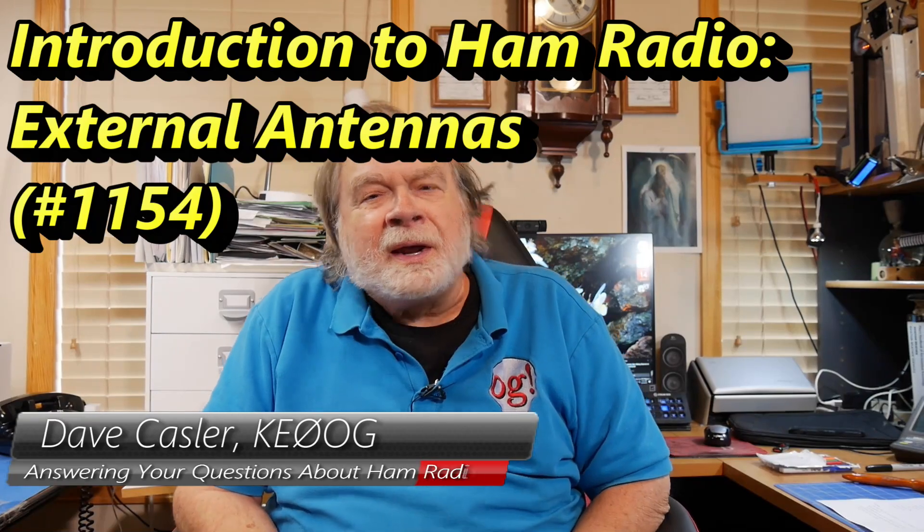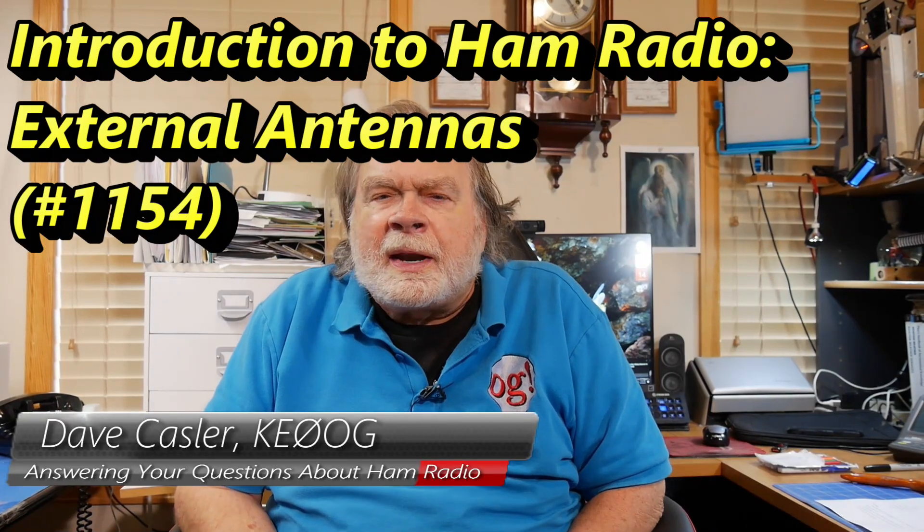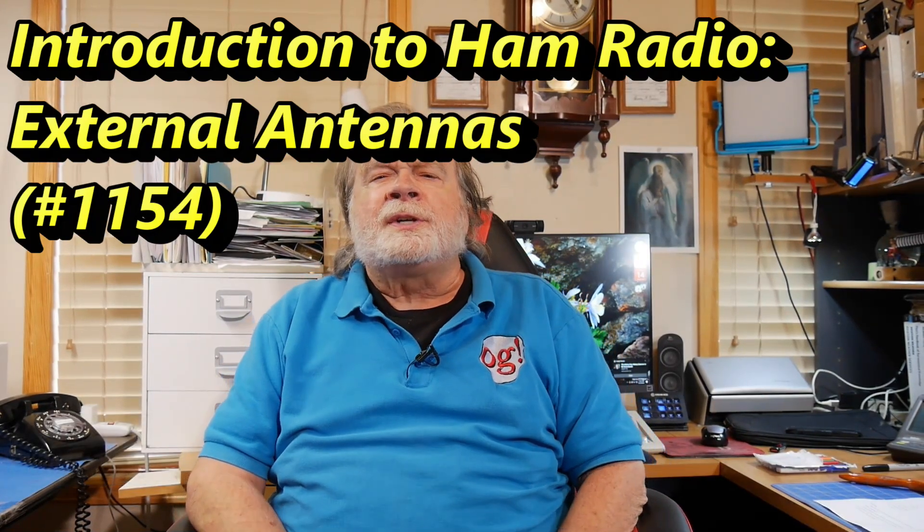Hello, Augies Worldwide. I'm Dave Kassler, Amateur Radio Call Sign KE0OG, here with another episode of Ask Dave, a special episode. I'm talking to brand new hams — those whose license just showed up on the internet, who've printed it out, they're proud of it, they cut out the pocket size one and put it in their pocket, and framed the big one and put it on their wall. Doggone it, you work for that. Be proud of it.